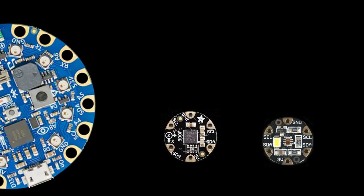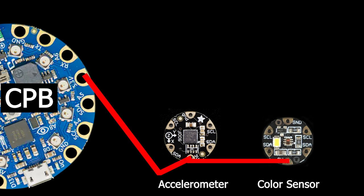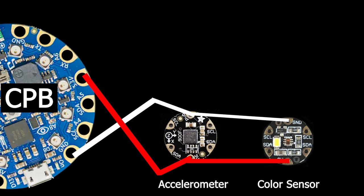To set up the hardware for the digital paint mixer we have three components: the CPB, accelerometer, and color sensor. We connect the two sensors to the 3.3 volt pin and the ground pin. We then communicate with the sensors via I2C. This uses the SDA and SCL pins on the CPB. Now we're ready to play with paint.